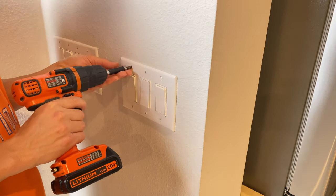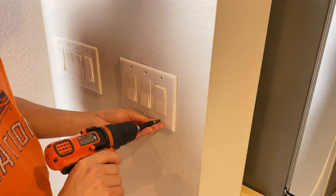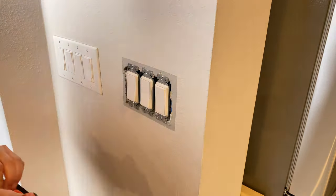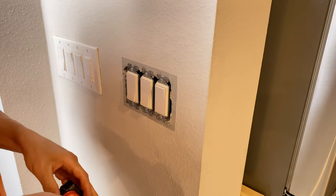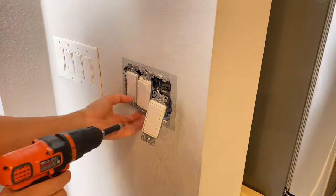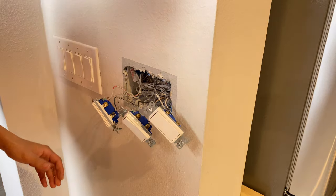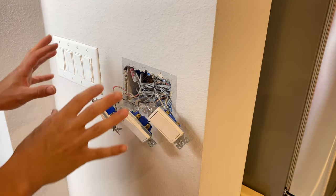To start, we're going to take apart the switch plate cover — these have six flathead screws. I find it easiest to switch the bit from a flathead to a Phillips to take apart these guys. We want to pull all three switches out and inspect the wiring to make sure we understand everything inside.